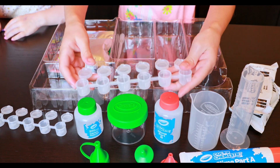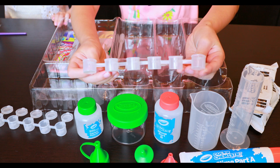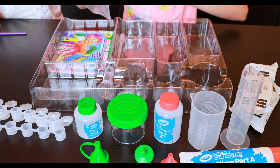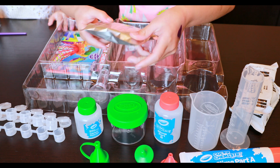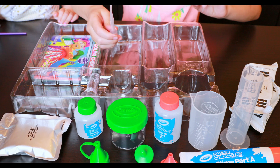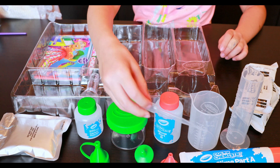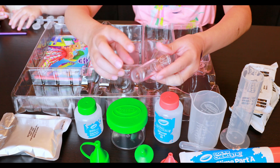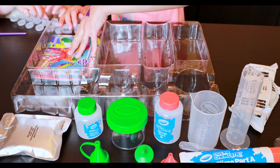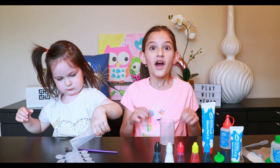We have another cool bendy little colored container, some fizzy tabs, a squirt bottle, another tiny tube, the instructions, and some little plates.